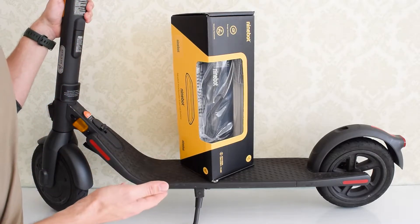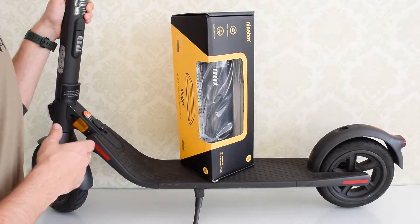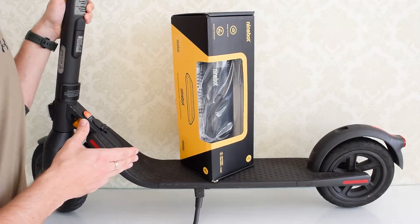This is one of my scooters — it's a Ninebot E22 — but it's going to be the same process for the Ninebot ES1, ES2, ES4, E25 and E45 models.